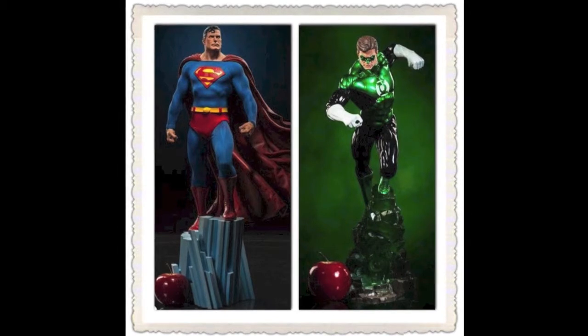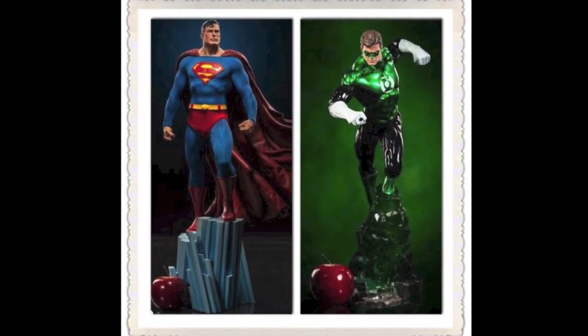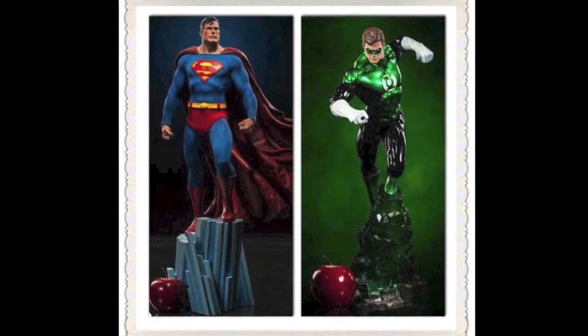Later on I'll have a Sideshow Collectibles Green Lantern premium format figure coming as well, which I'm stoked about — it's finally getting here. It's like 20-something inches tall. I've never bought anything like this before and I can't wait to get it. And then about February–March, the Superman one will be out as well. I figured I may as well get these kinds of things out of the way now before I might be in a position in the future not to — life and whatever else.